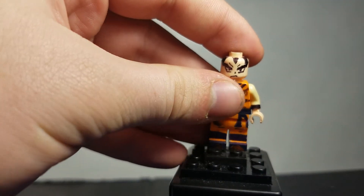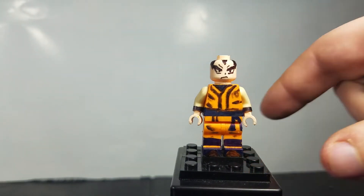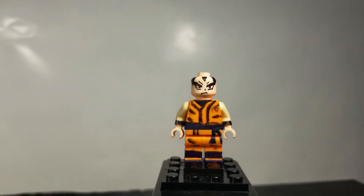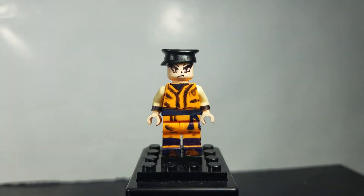Then we have the Dragon Ball Super Goku. The torso is being reused from my last Dragon Ball Super Goku. The only thing new here is the face — you can see he's a bit more stern. And of course you can just replace these faces if you want, just switch them out. Put the hat on and there you go.